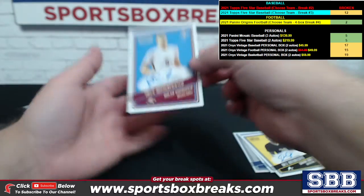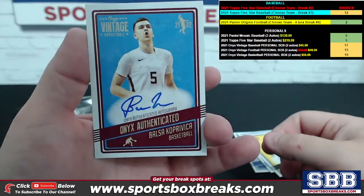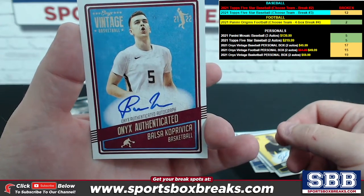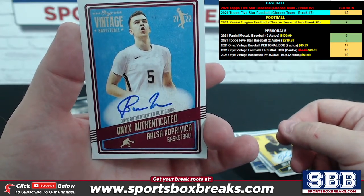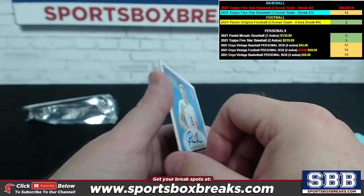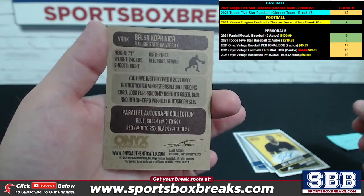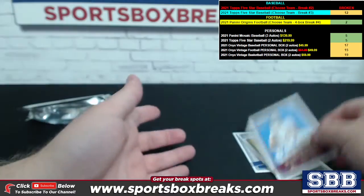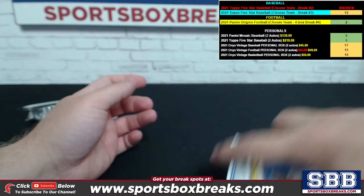Your second one is going to be another Onyx authenticated — Balsa Krupa Vika, I'm sure I just crushed that pronunciation. One more blue ink auto coming your way, Jamie. So blue ink and a blue ink, and the blue/green numbered to 50 — 50 on that one as well.